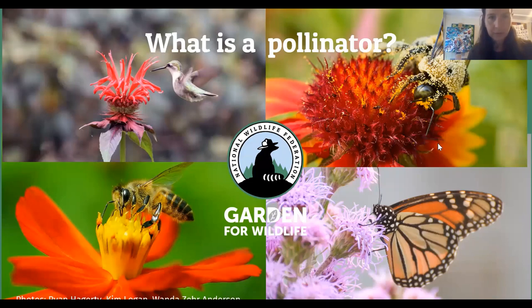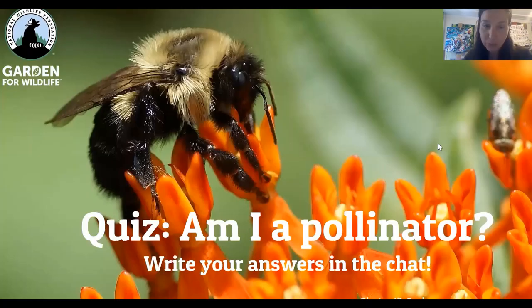Hummingbirds are one of the bird pollinators we'll see in New York City. Now it's time for the quiz — am I a pollinator? I want you to write your answers in the chat. If you think you know the identity of the animal, feel free to write that in the chat as well.